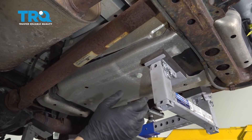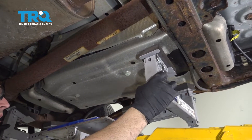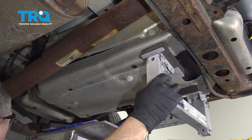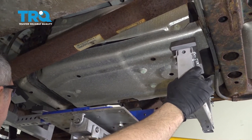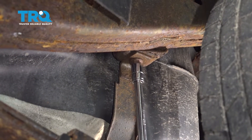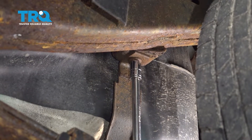Once you have your vehicle jacked up and supported on jack stands, use your jack, gas tank lift, or hoist to get it underneath and make contact with the tank. This supports it so we can remove the bolt on the rear strap. Using a 13mm socket and extension, loosen the bolt for the rearward strap. Make sure you're wearing safety glasses any time you're working underneath the vehicle so you don't get rust or debris in your eyes.